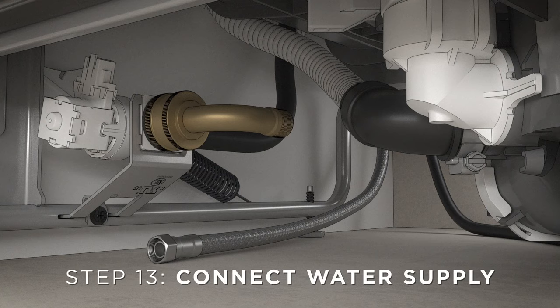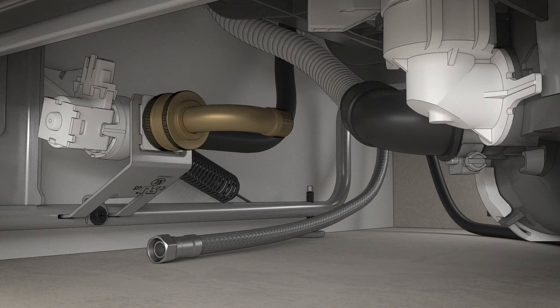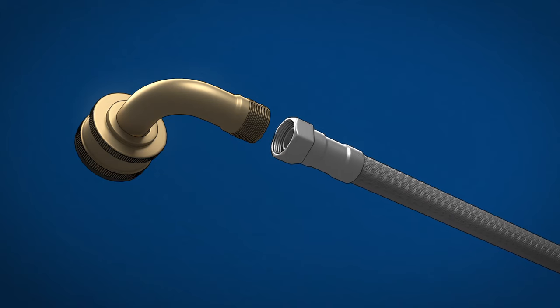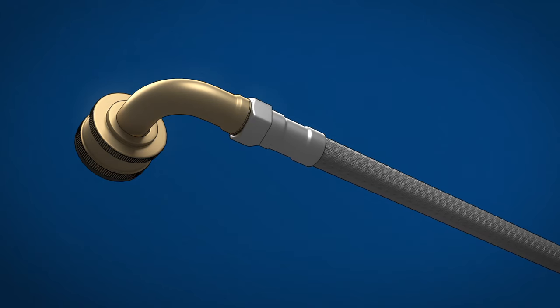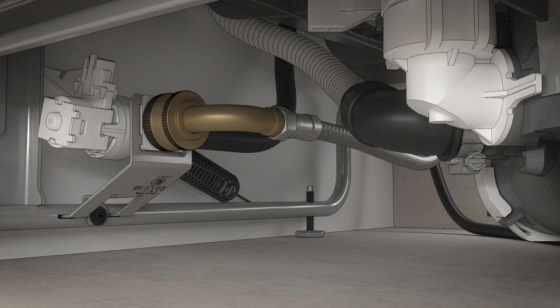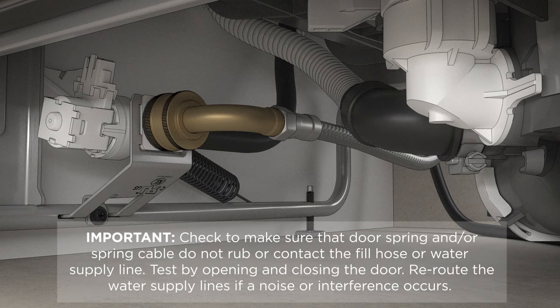Next, connect the water supply line to the 90 degree elbow. If you're using a flexible hose connection, attach the nut to the 90 degree elbow using an adjustable wrench. If you're using a copper tubing connection, slide the compression nut and then the ferrule over the end of the water line. Insert the water line into the 90 degree elbow and slide the ferrule against the elbow to secure it with the compression nut. Make sure that the door spring and the door spring cable don't touch the fill hose or the water supply line.